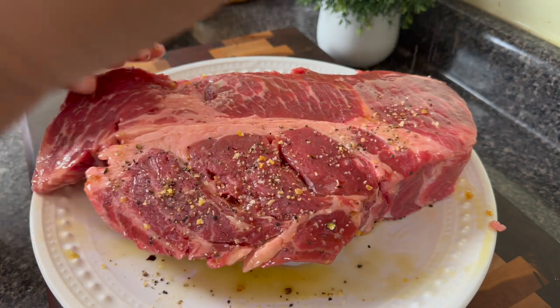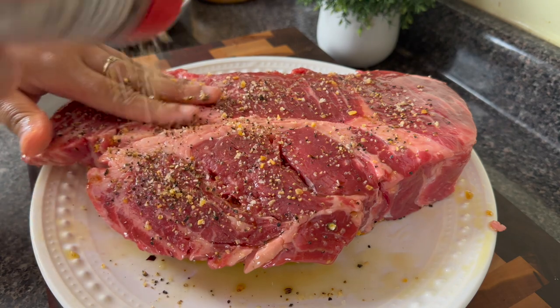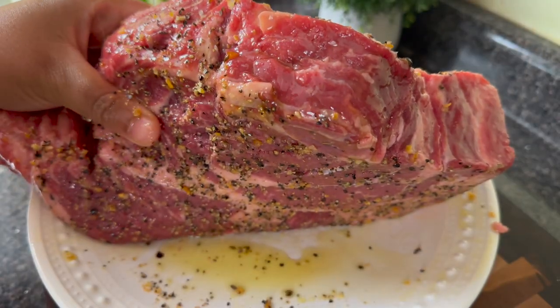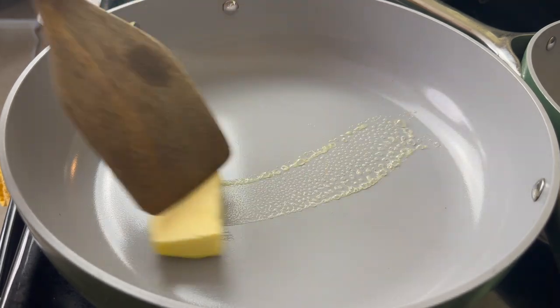You also want to make sure you get it on both sides as well as the edges. Once I do this, I like to let it sit for at least 30 to 45 minutes so that the salt can really penetrate down into the meat, and your meat will be at room temperature at that point.